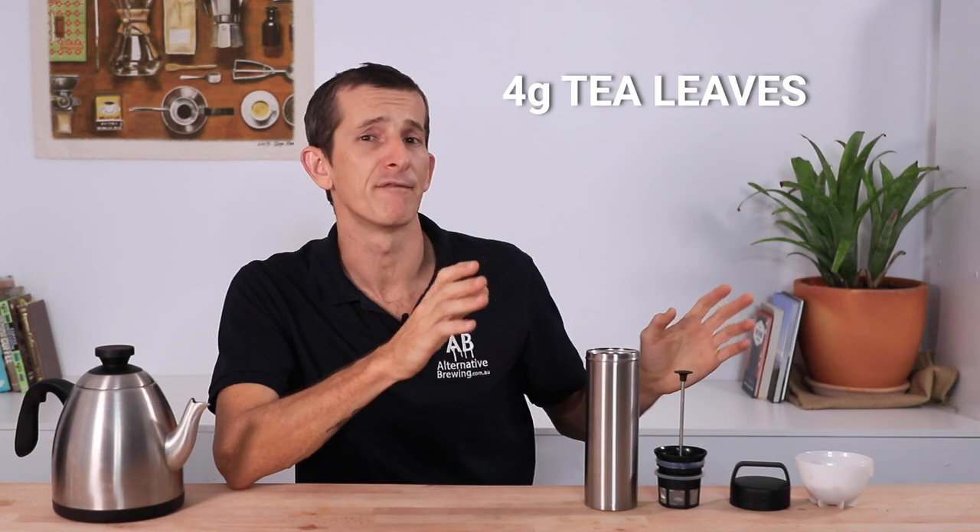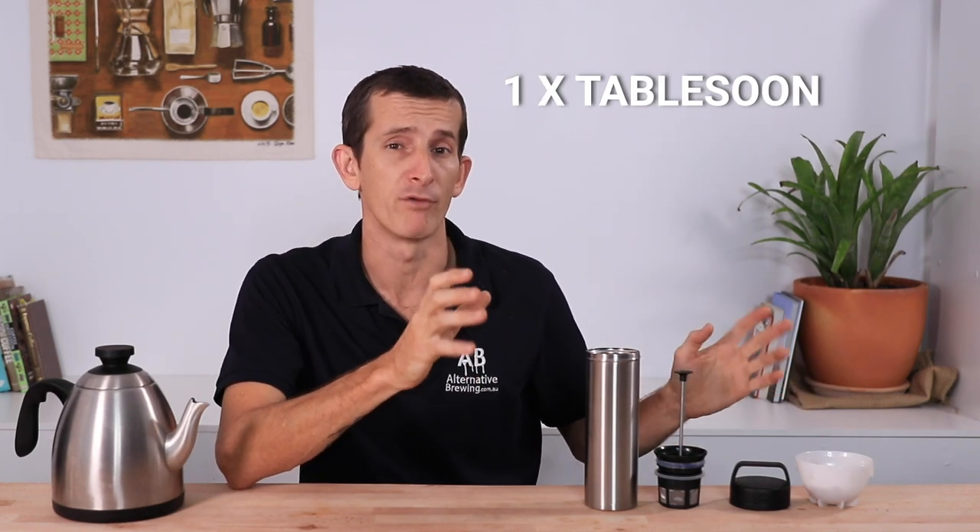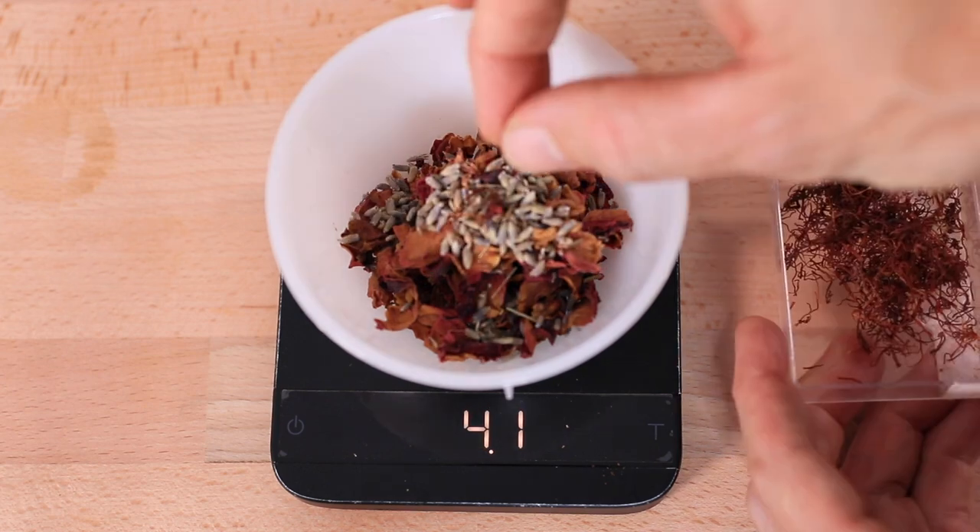Now for tea — it's pretty much the same method as coffee except no grinding. Brew around 1 to 2 grams of tea per 100 mils of water. For 350 mils of brewed tea, use around 4 grams of tea leaves or about one full heaped tablespoon. You can use a mixture of rose petals, lavender, and saffron, or black tea, green tea, white tea — any tea is fine.